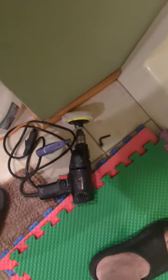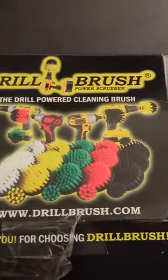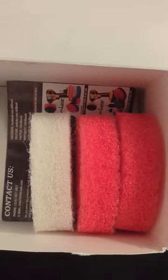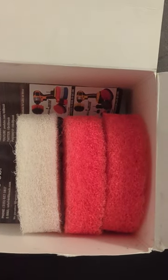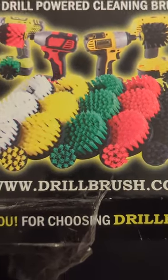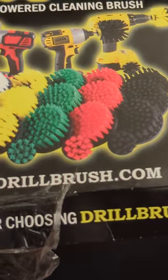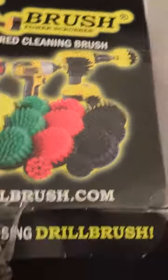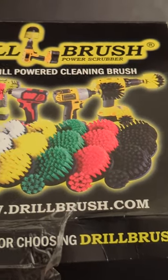I bought these discs. You can see that white disc on my drill — there's a red one in the garbage. Useless. This kit has three reds and three whites. I got another white in there I haven't used, but this is utter crap. www.drillbrush.com — I got it off Amazon. These particular pads suck. Don't recommend them.